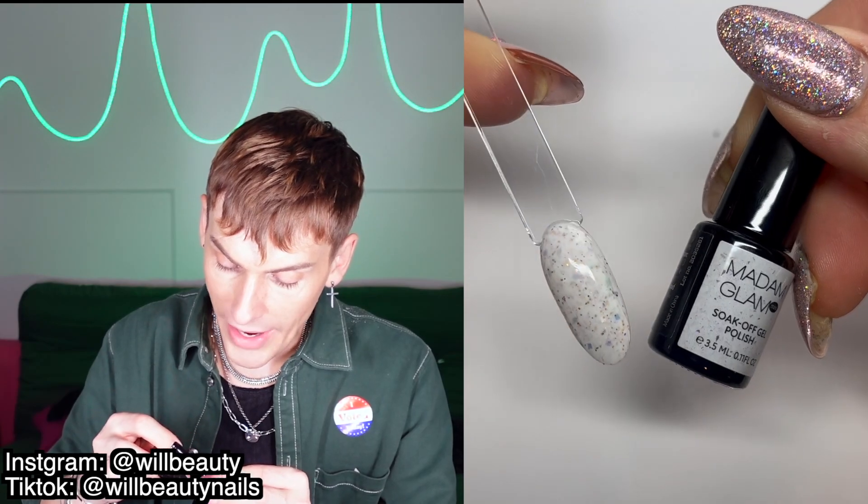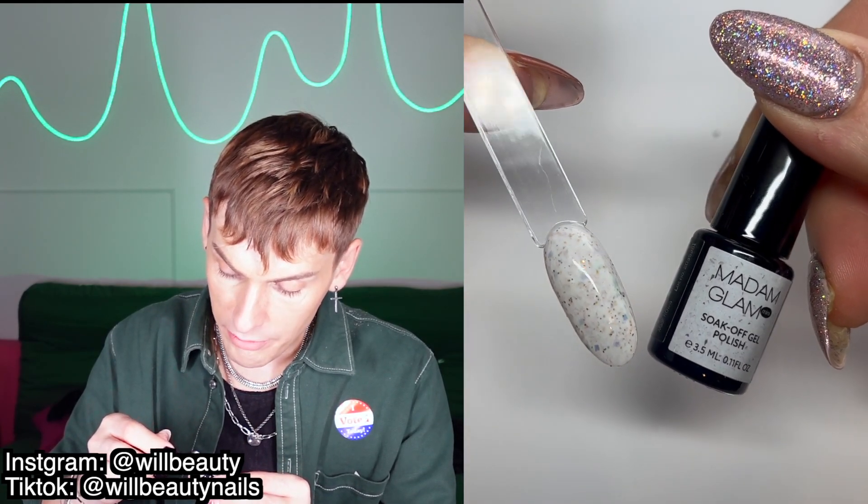Day three is Starlight mini gel polish — a white gel polish with gold, blue, and white flakes in it. Super cute. Madam Glam makes some of the most unique formulas and shades of gels, so that'll be fun for a holiday look.